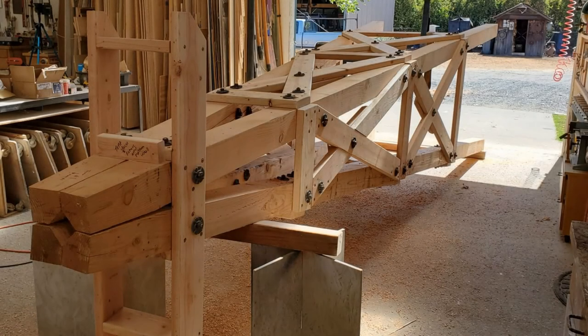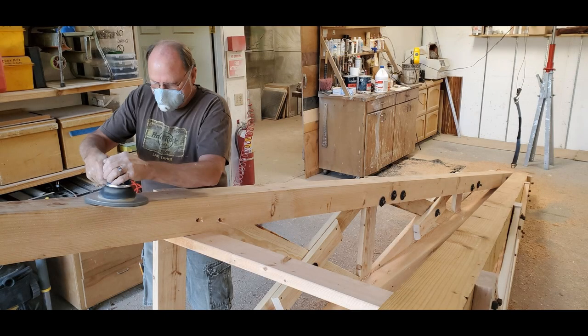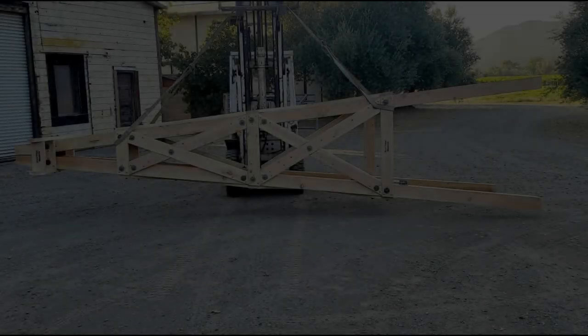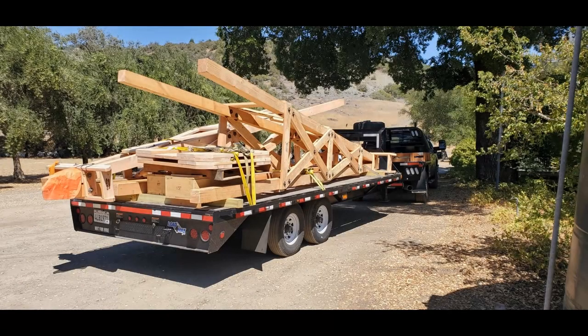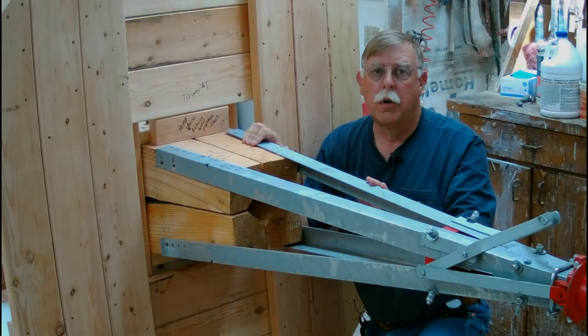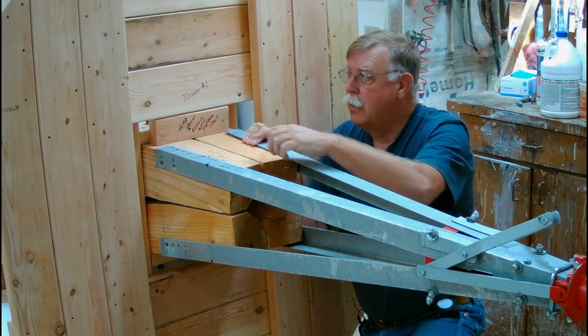We build the towers in our shop and put a lot of detail into them. Once the tower is assembled, it cannot be taken apart to be shipped — we have to deliver wood windmill towers fully assembled, otherwise the boards might warp and twist before they get to you. We're happy to work with you on delivery. If you want to build your own tower, look for our helpful videos on how to build a wood tower.